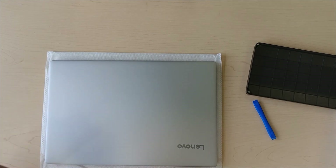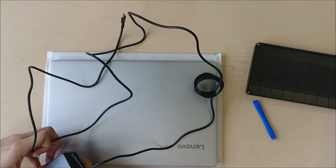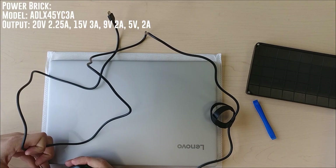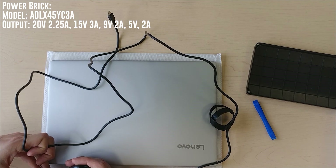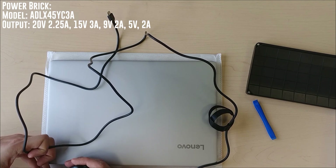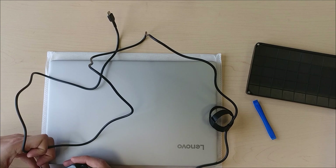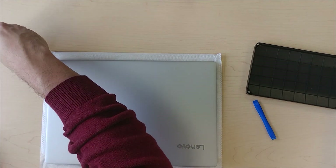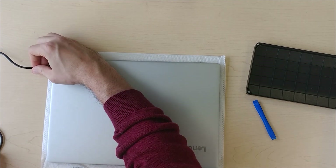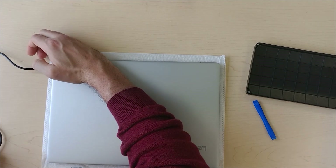All you get in the box is this power brick, which says max 45 watts — output: 20 volts at 2.25 amps, 15 volts at 3 amps, 9 volts at 2 amps, and 5 volts at 2 amps. So I'm assuming it's a 5-volt 2-amp requirement for the USB-C port if you're just doing USB-C charging.